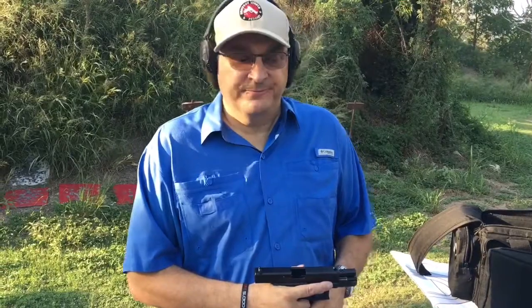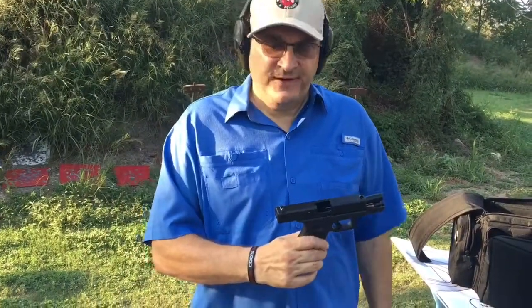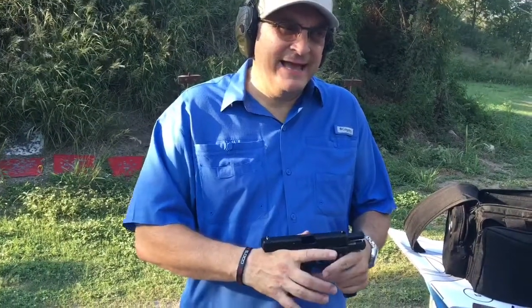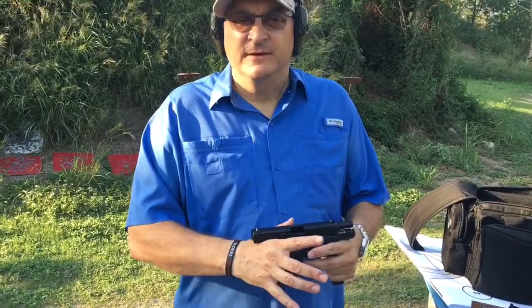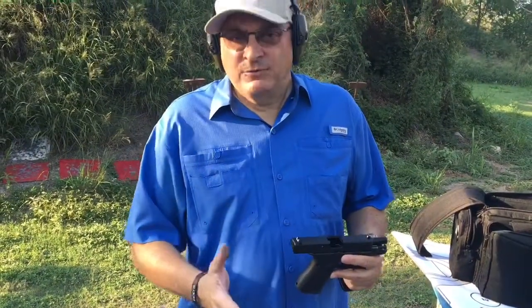Hey folks, Bob Main from the Handgun World Podcast. Well, like everybody else out there, I'm going to do a Glock Generation 5 video. I went ahead and got one about three or four days ago — Glock 19 Gen 5. I'm going to give you more of an everyday guy combat perspective of it, rather than the product reviews out there.